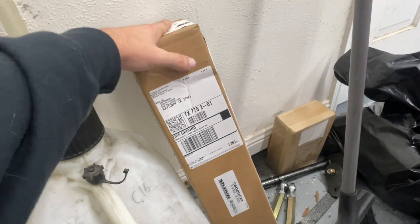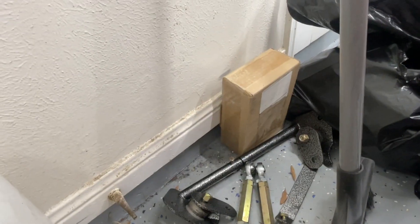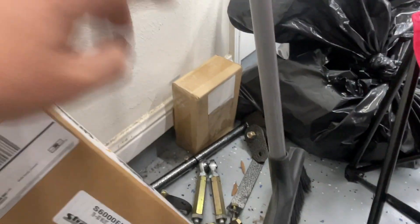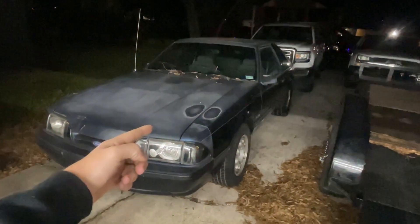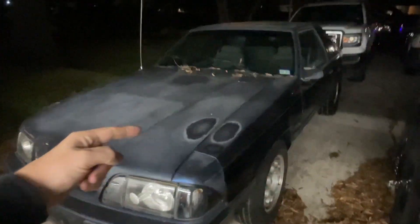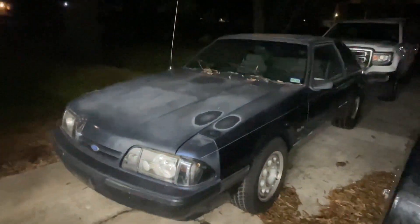We also have some new Mustang parts. Got some shocks in here, got some upper control arms, got some — I don't remember what those things are called — the things that connect the rear end. We got some Mustang parts coming in too, so the Mustang's not forgotten about. Maybe next weekend we'll take it out on Friday night just to see what it makes stock before we do anything.